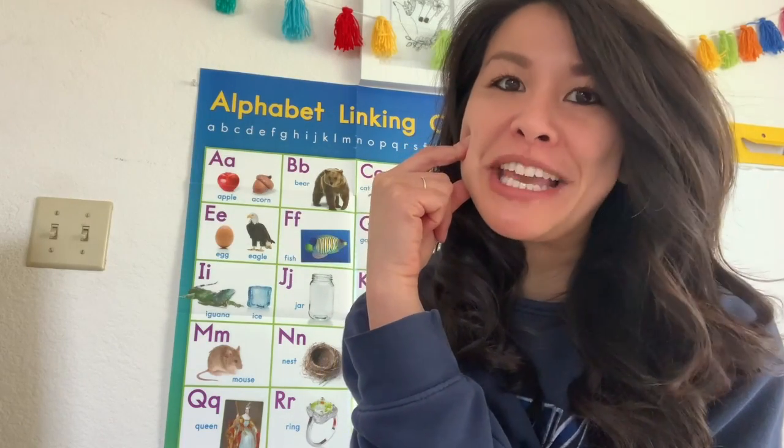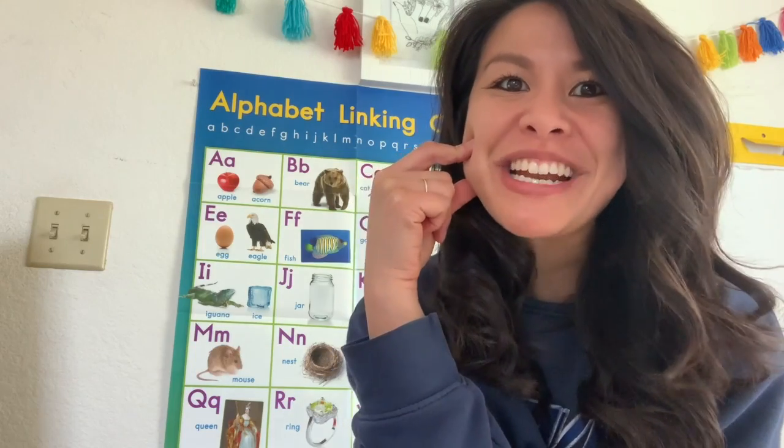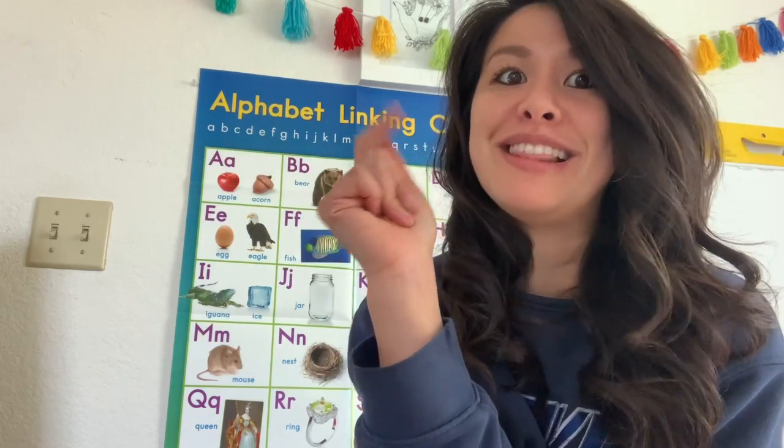I was thinking of cooking pizza tonight. Raise your hand if you like pizza. Oh, I see lots of hands going up. Me too, I love pizza. So you are in luck because we're actually going to get to read a how-to book teaching us how to make pizza today.